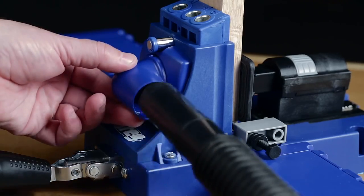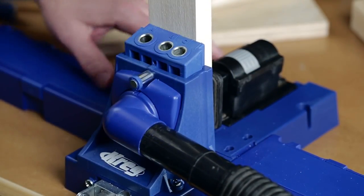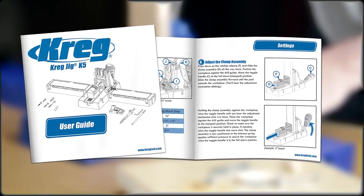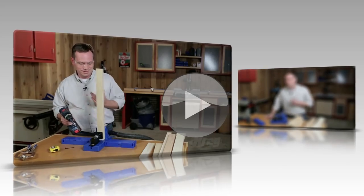The K5 also comes with a swiveling dust collection port that accepts a vacuum hose to keep the work area clean, and includes a sample pack of screws and plugs to get you started. A detailed user guide makes it easy to get going, and free project plans and videos are available online to keep your skills growing.